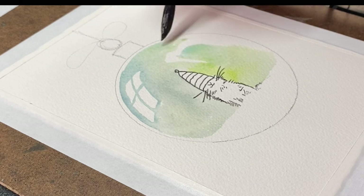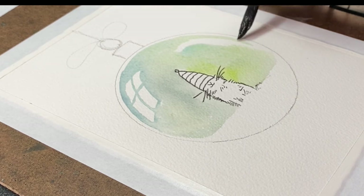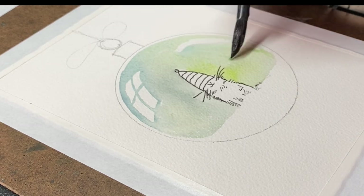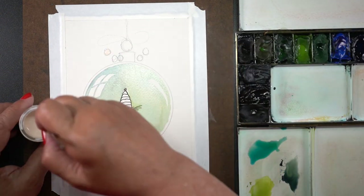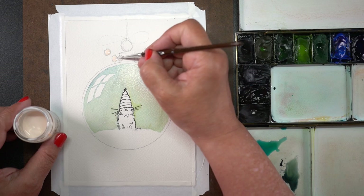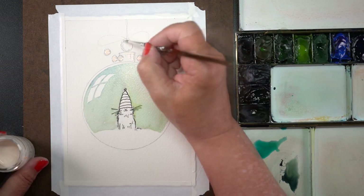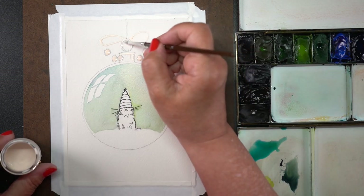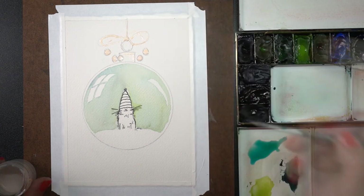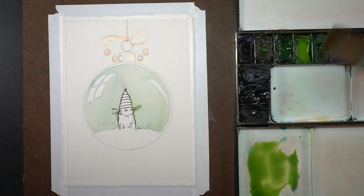I was messing around here with what that highlight shape on the other side would be, because I didn't want to put windows on both sides, and kept carving away until I was happy with it. While that is drying, I decided I'd put some berries in this top section. I'm using masking fluid — this is a masking fluid with an orange tone to it so you can see where you've painted it, which is very helpful.